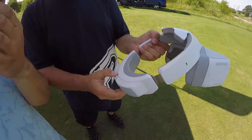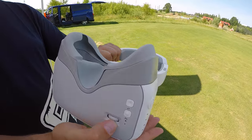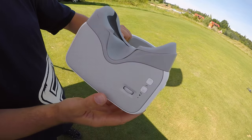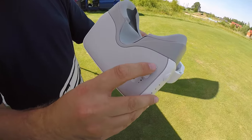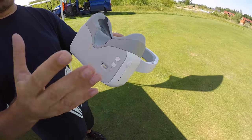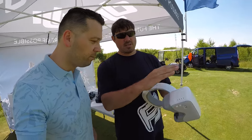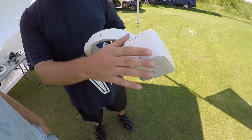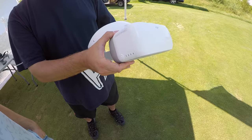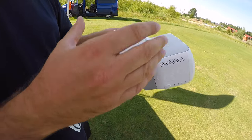Tady si určuješ výšku držáku na hlavu. Tady pak si určuješ vzdálenost displejů pro oči, tak aby se ti koukalo dobře. Tady tlačítko pro hledí je zpátky — takže kdyby sis tam něco zmáčknul, tohle se vrátíš zpátky. Tady je zapínání, stejně jako u modelu — jednou zmáčkneš, zapneš brýle. A tady pak vlastně tato plocha vroupovaná je ovládání — prstem dopředu, dozadu, nahoru — vybíráš jednotlivé funkce.